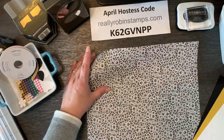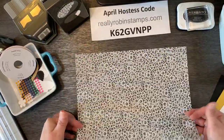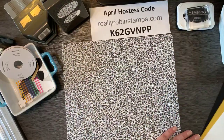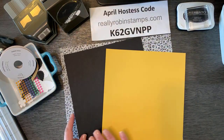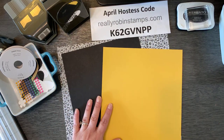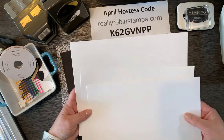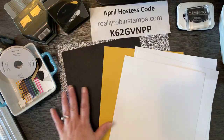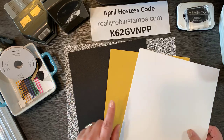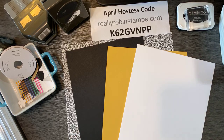What you need is one sheet of 12 by 12 pattern paper where the two sides coordinate. I'm keeping it simple, so I chose black and white. Then you need two full sheets of cardstock — one for the holder and one for accents on your cards — and three sheets of cardstock to make your six cards. My cards will be white, my holder will be black cardstock, and bumblebee is my accent color. And then I've got six envelopes.